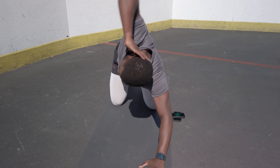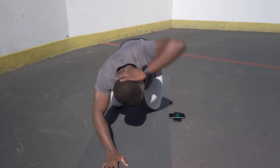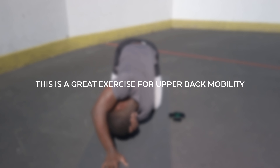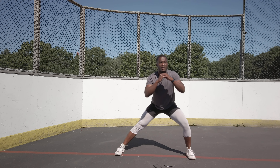For exercise number five we have a kneeling thoracic rotation. You're gonna lift your knees off the floor, drive the arm through, and as you pull back you're gonna look across. This is a thoracic or mid-back focused exercise. It helps improve your back mobility and stability, so definitely incorporate that into your routine.